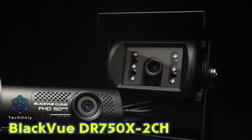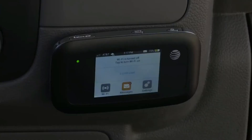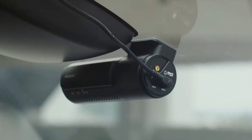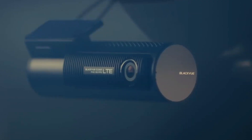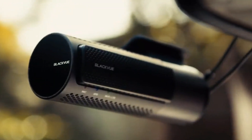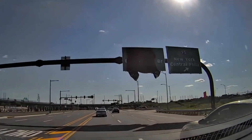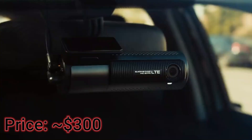Our next camera is the BlackVue DR750X dash camera. This high-quality dash cam records in full HD 1080p and has a 139-degree wide-angle lens that captures clear footage of the road ahead. The DR750X also has built-in Wi-Fi and GPS, which allow you to connect to your smartphone and view footage remotely. This dash cam is ideal for drivers who want to capture high-quality footage of their journeys in all lighting conditions, and its advanced features make it a great choice for anyone who wants to keep an eye on their vehicle while they're away from it.